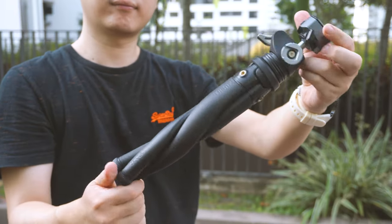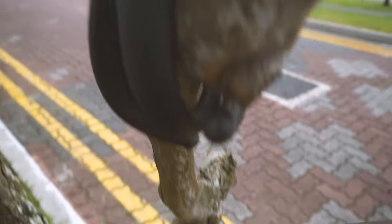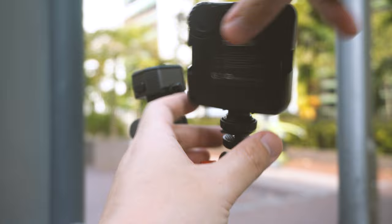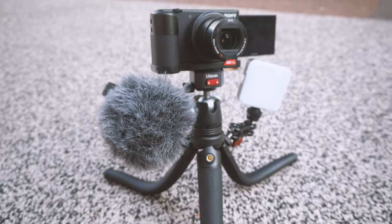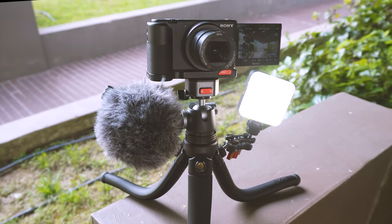Ulanzi just came out with their very new flexible tripod. This is the MT68 flexible tripod — Twisted Alternate — an incredibly flexible and versatile tripod that you can mount in places where a normal tripod can't go. It comes with not one but three extra mounts for accessories such as lights and microphones. On the ball head is the new Claw quick release system for an even quicker setup. Is this flexible tripod going to replace what you already have? Let's break it down and find out.